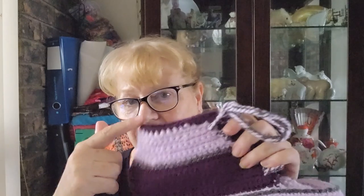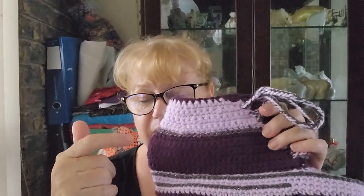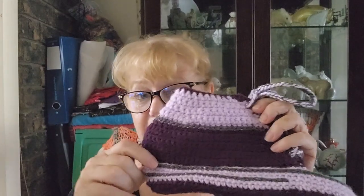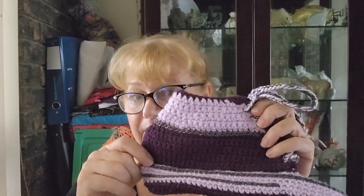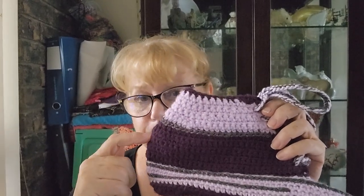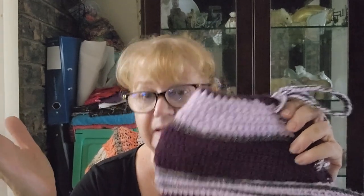Originally the plan was to make them with the lighter bottom and the darker top, and Emma wanted purples and lavenders with black glitter yarn. I couldn't get black glitter so I had to settle for gray. The bottom is the color violet and this is purple by Spotlight Super Saver yarn in 10-ply.